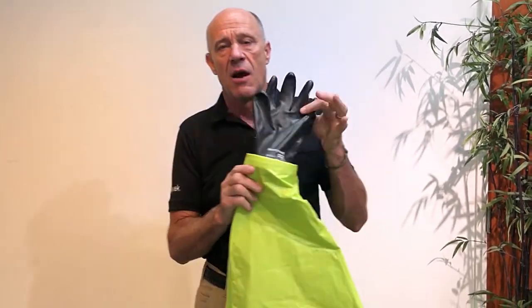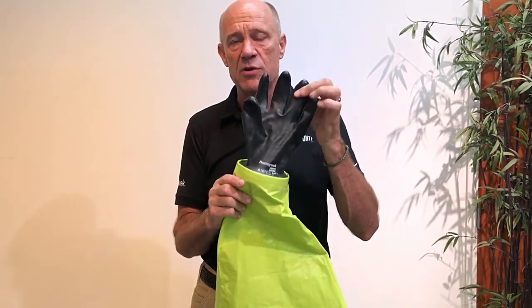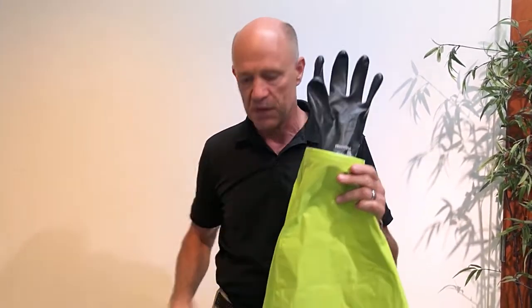Also directly related to that, our two-layer glove system now has an adhesive between the inner and the outer glove, which eliminates that glove inversion problem which has plagued Level A suits since the beginning of time. That situation has now been addressed.